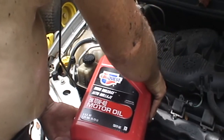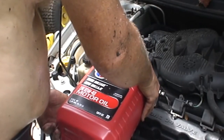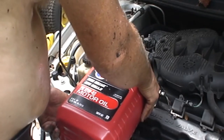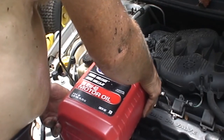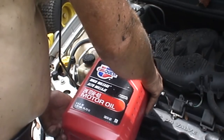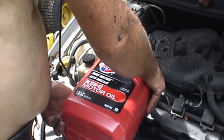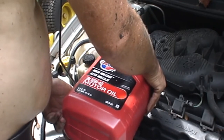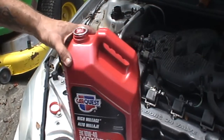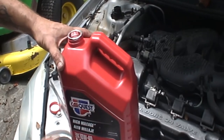It's just cheap Brim oil because if this works I'm going to change it again and put good stuff in it. It's about 35 dollars for five quarts — this was 16 dollars for five quarts. I can't put it all in because this is five quarts and I think this engine holds four and a half. So what I'm going to do is leave about a quart in here.